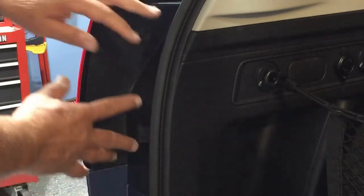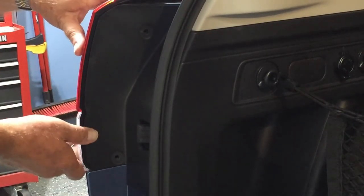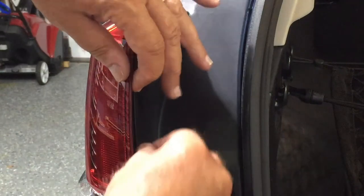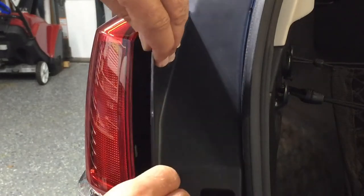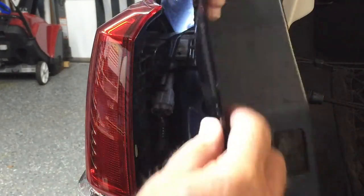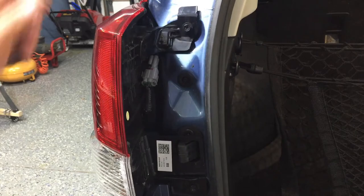They used to have two bolts here that you would remove this piece with, or you could pop out the lamp unit directly. Now you have to take off this plastic shield. If you look closely, there's a black piece of the lens, and behind it there's a line where you just slip your thumbnail under there. You can lift this plastic piece right out — it's very tricky, but that's the only way to get it. It'll come out very smoothly. I just use my thumbnail to pry it out. Now you have access to the two bolts that hold it on.